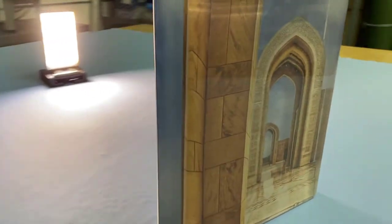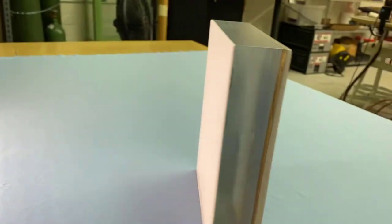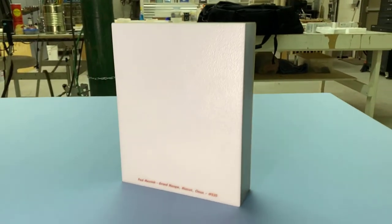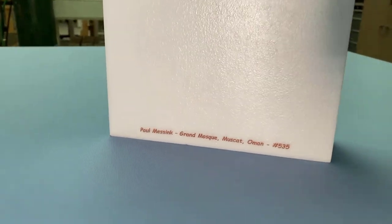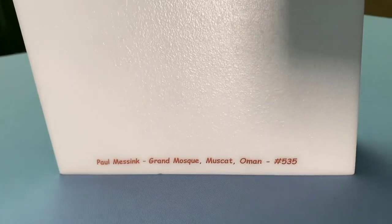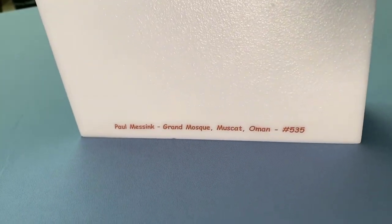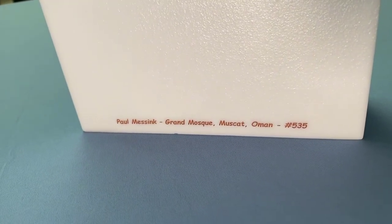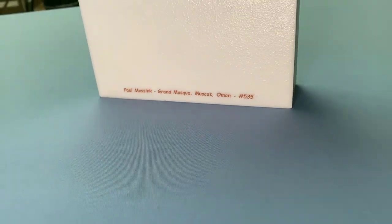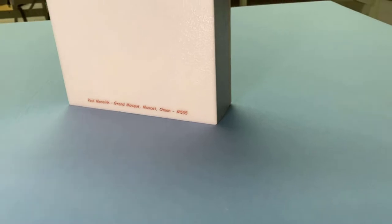The reference photograph for the Grand Mosque was taken by a collector who asked me to create it in glass as a commissioned artwork. There were some technical challenges in using 18 layers of decals. Getting the registration correct so that everything lines up perfectly takes a lot of effort, particularly with so much detail in the tile floor and in the carvings in the arches.